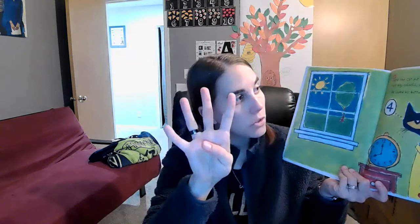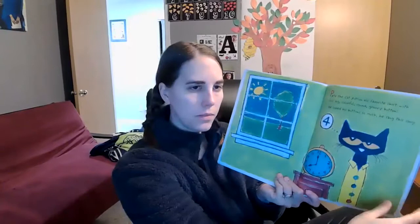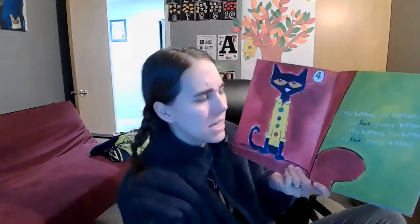Pete the Cat put on his favorite shirt with four big, colorful, round, groovy buttons. He loved his buttons so much he sang a song. I'm going to put my buttons — mine aren't super colorful because you use what you got. There are my four buttons, yours like that too if you're following along. He loved his buttons so much, he sang this song: My buttons, my buttons, my four groovy buttons.